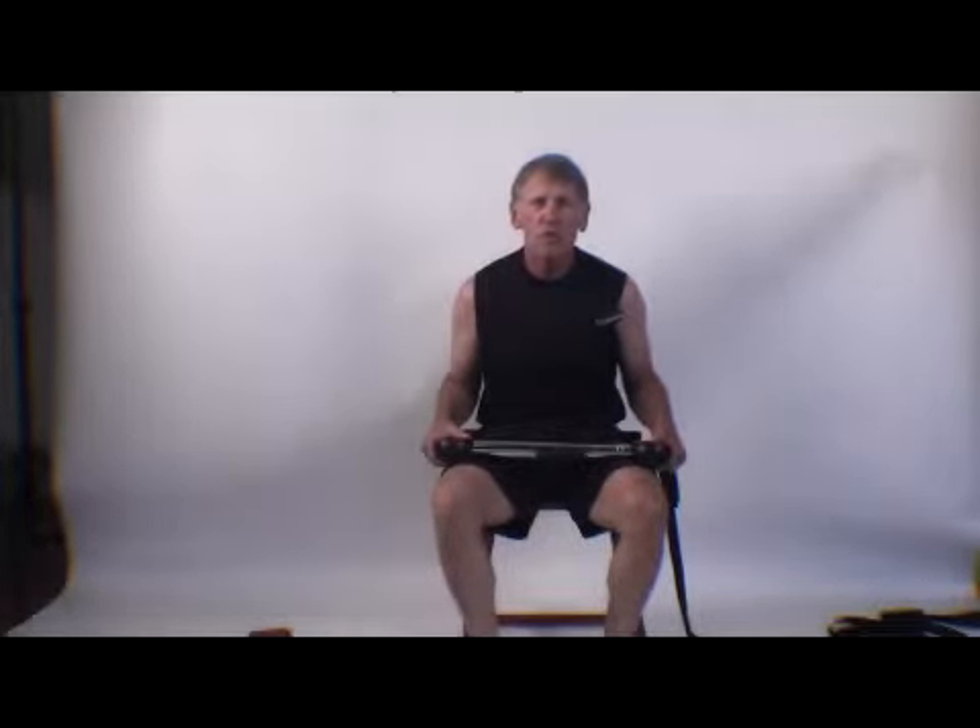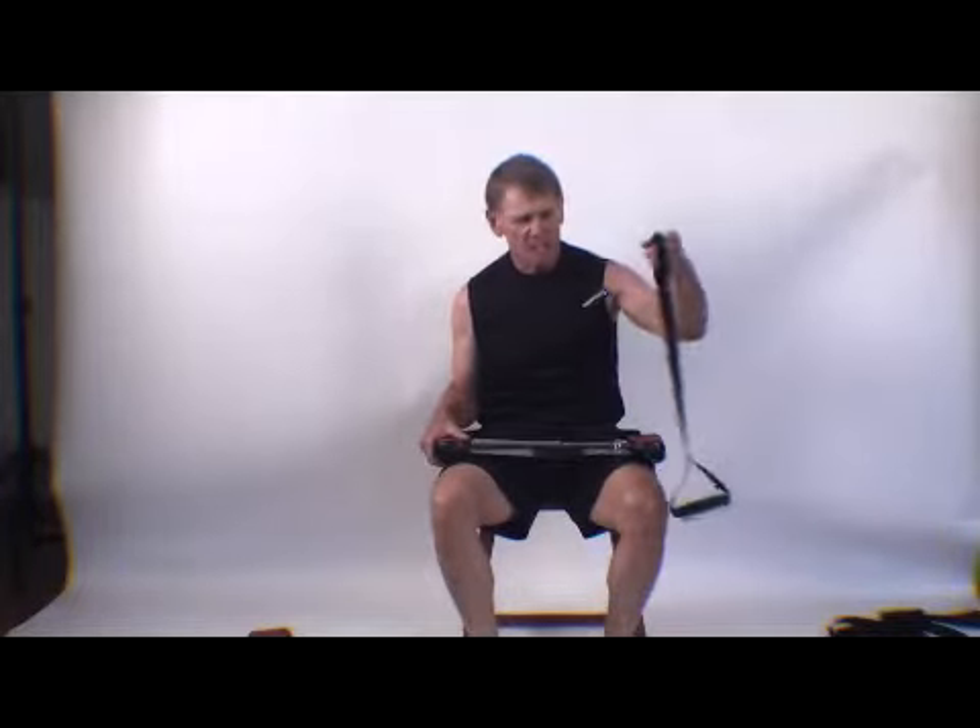Hello, I'm John Hughes from Bow Worker. What I'd like to do is give a couple of quick demonstrations with the bow extension.